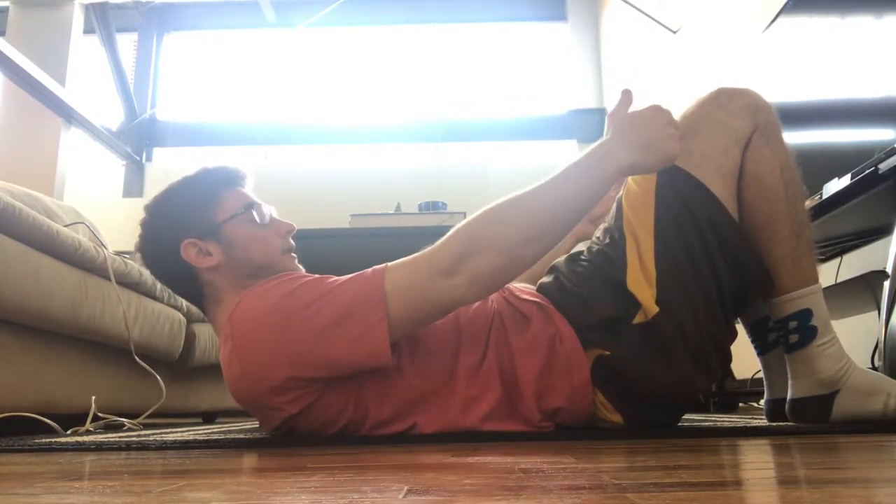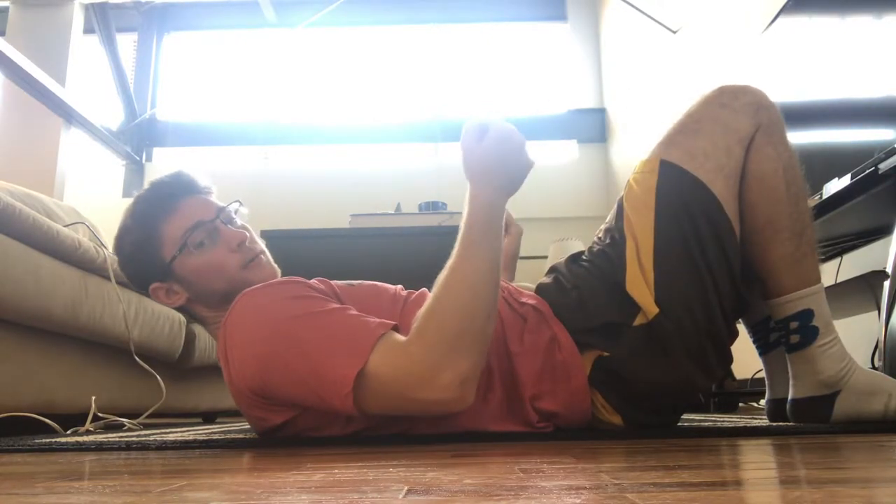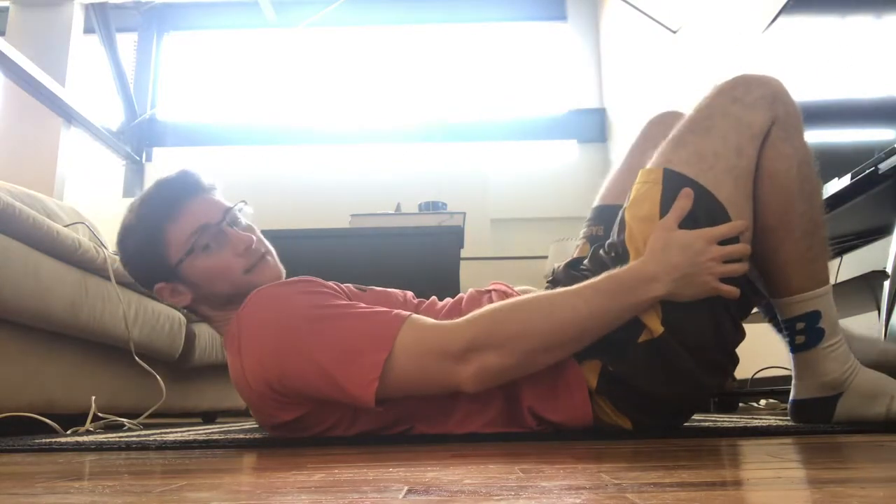So again, squeeze your knees together as hard as you can. Pull your toes into the ground and pull back. You should get a nice cramp in your hamstrings — that means they don't know how to fire.